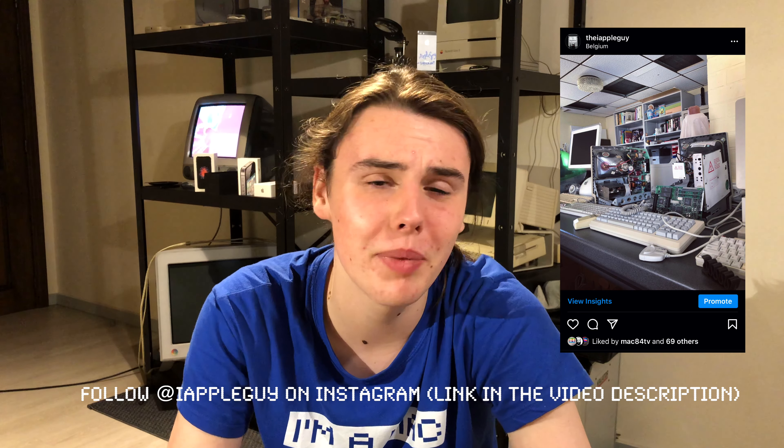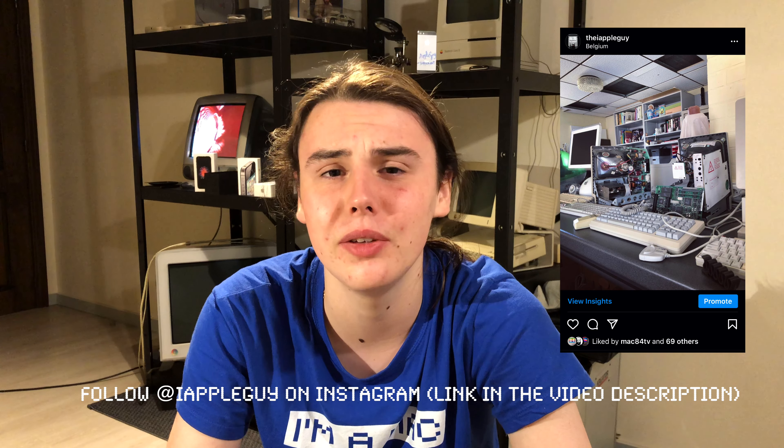He has a couple of compact Macs and I believe numerous of them don't work. He also has an iMac G3 that struggles to boot up, but that's for another episode.